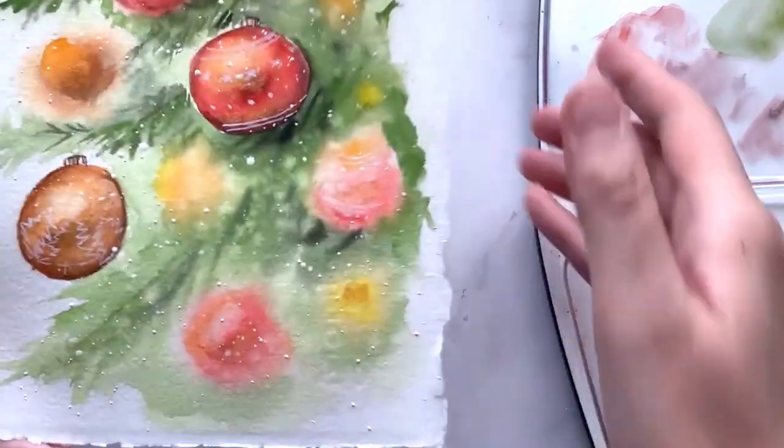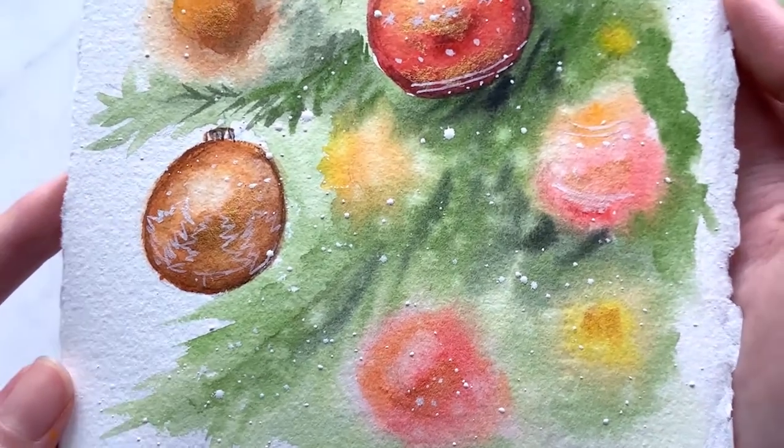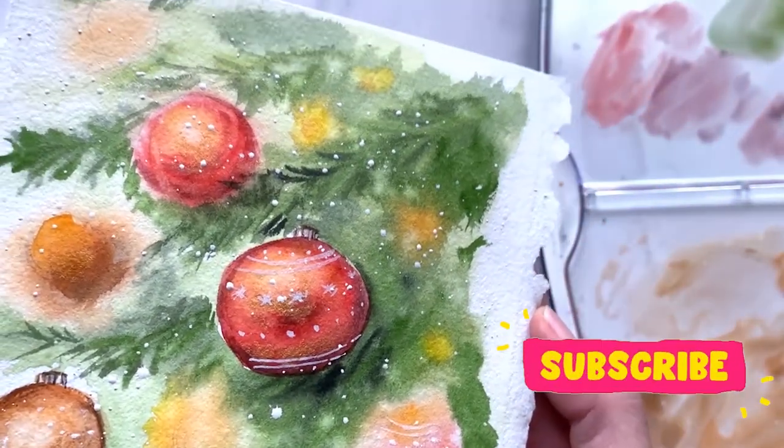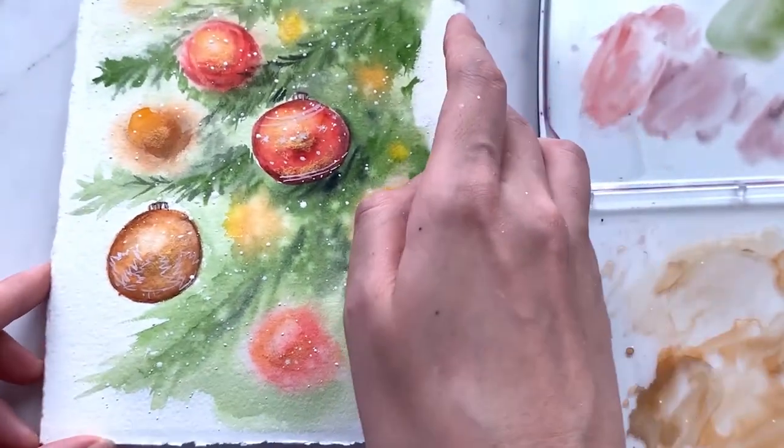I hope you enjoyed this video. I would love to see your version of this Christmas card, so do share them with me on Instagram. If you have any questions, let me know in the comments below. Otherwise, happy painting and I'll see you soon. Bye!